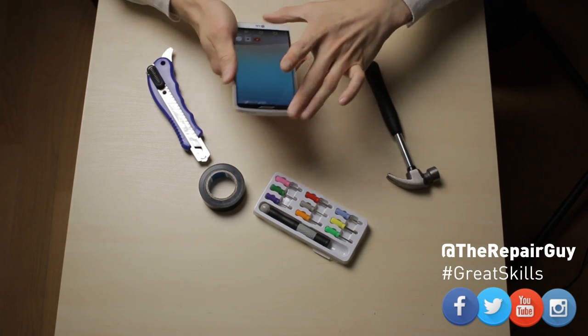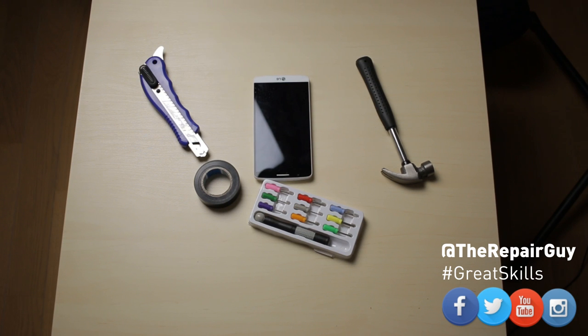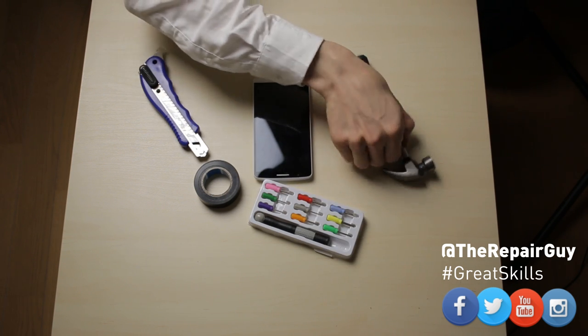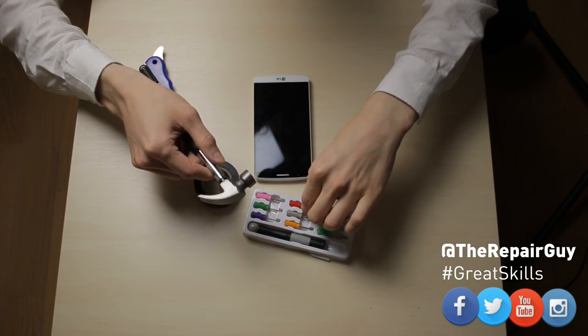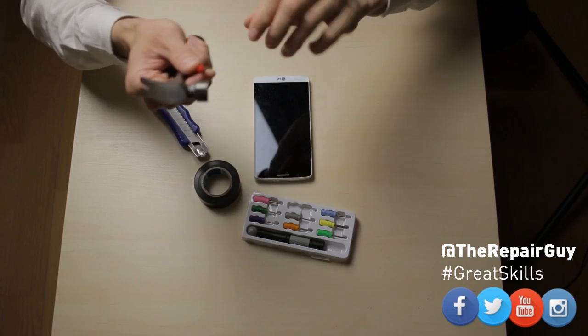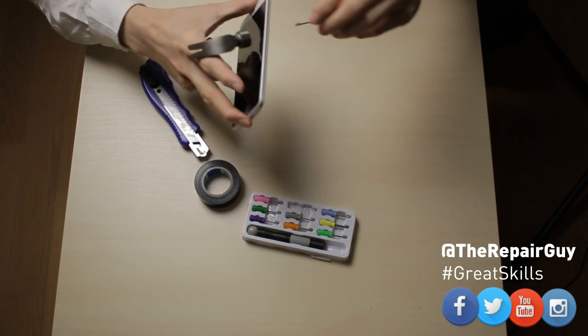And now I will show you guys how to fix the problem. So obviously we need to open the phone. The first thing we need to open this phone is the hammer and one of these — like a small thing we can put in here in between.